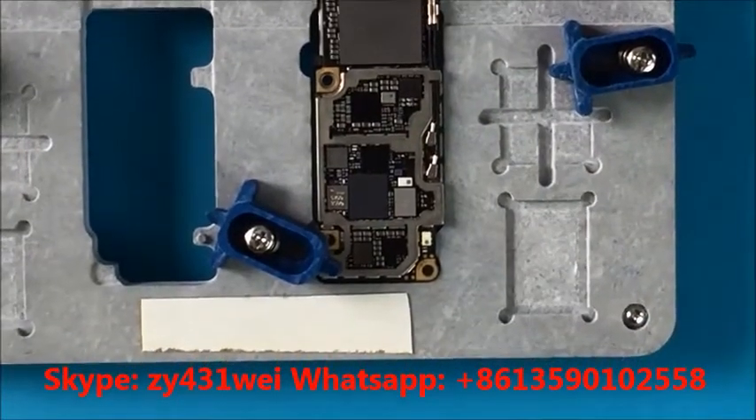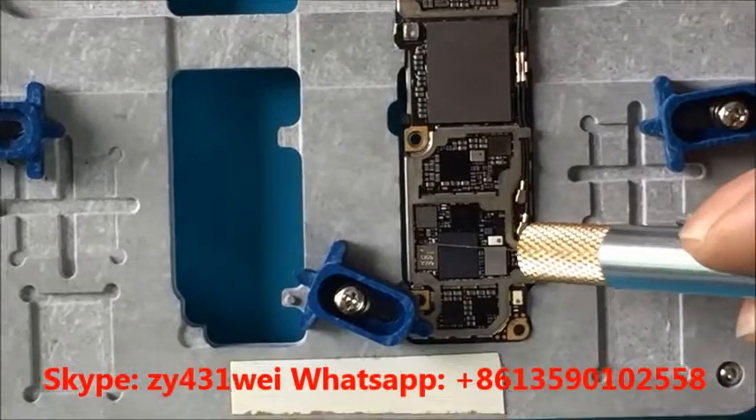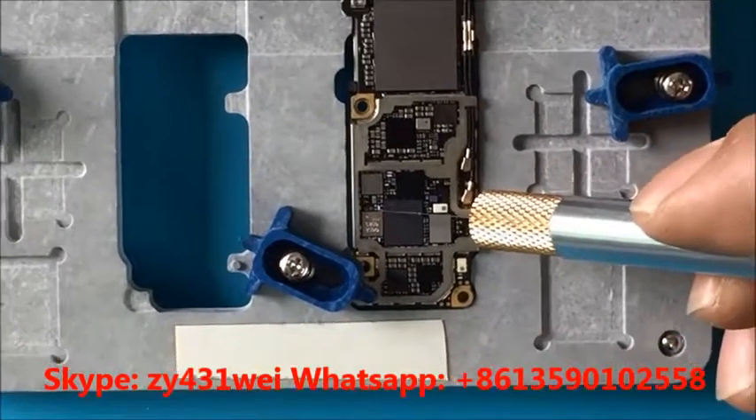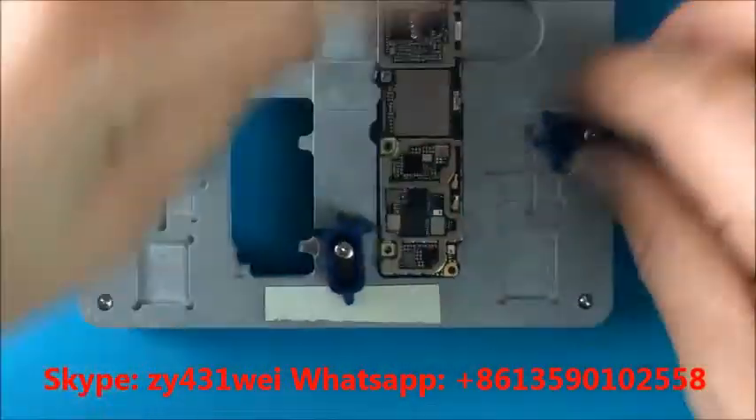And later, we can use the other tool to take it out. This is the iPhone 6s.